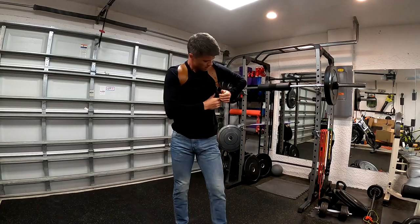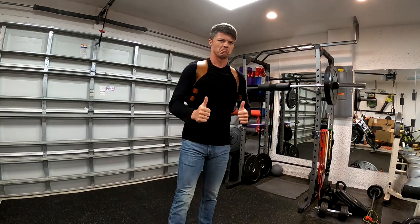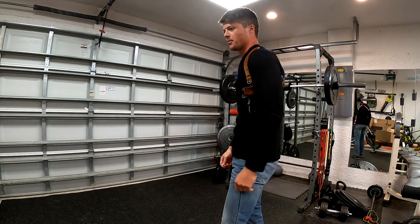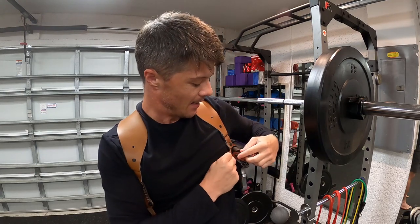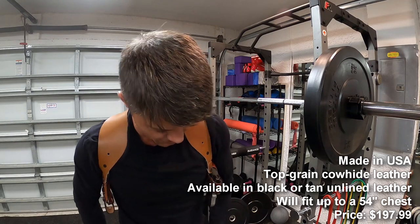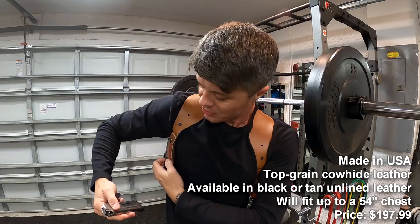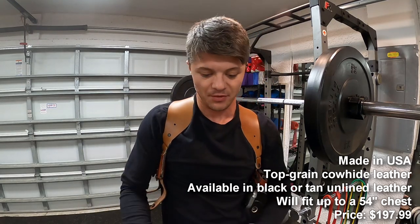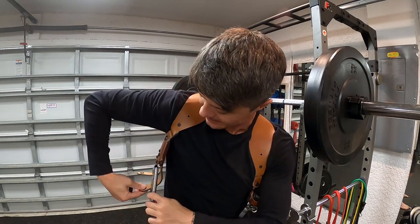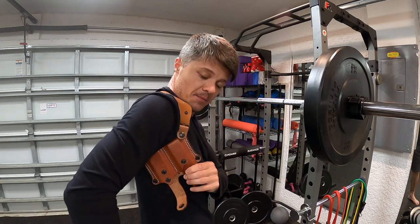Safety first — make sure there's nothing in the chamber. I'm going to need the hammer back because the strap actually goes over the hammer and won't lock otherwise. I also have two magazines to demonstrate with the magazine pouch — one eight-round and one extended nine-round magazine from Wilson Combat, and the pouch can accommodate both.